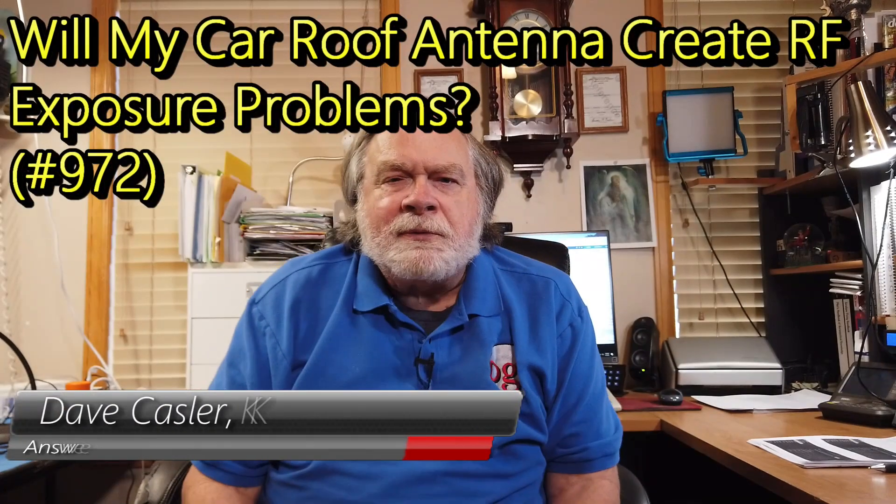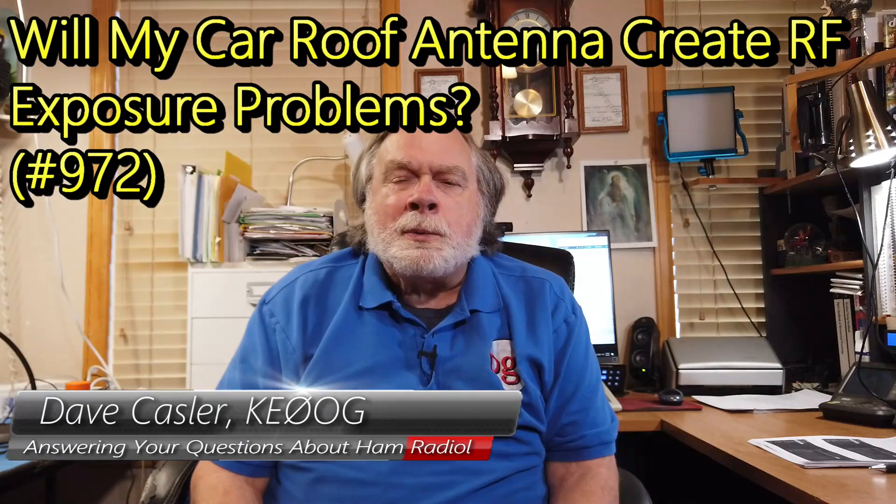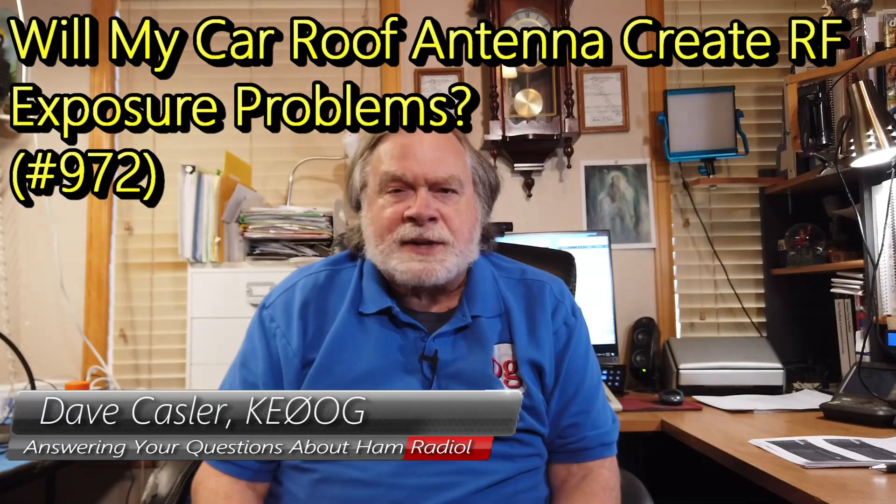Hello, Uggies Worldwide. I'm Dave Kassler, Amateur Radio Call Sign KE0OG, here with another episode of Ask Dave. In these episodes, I take questions from the user community. You can send a question to askdave, all one word, at arrl.org, and that will come to me. I'll answer it either by email or in a video like this, or maybe in the Ask Dave column in QST. All questions are welcome. Please keep them coming.